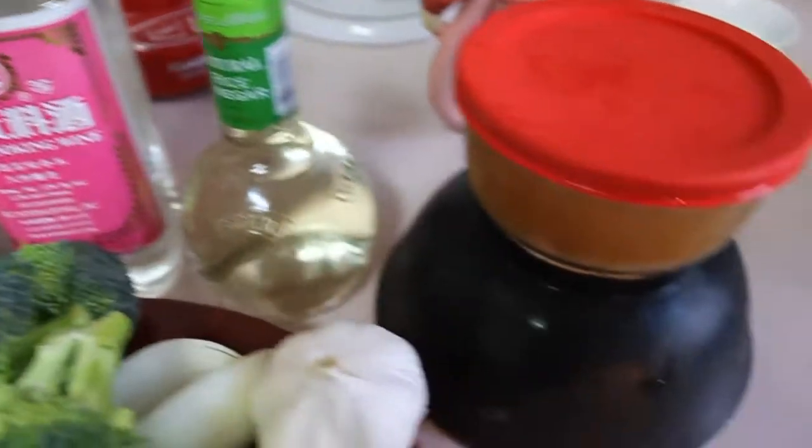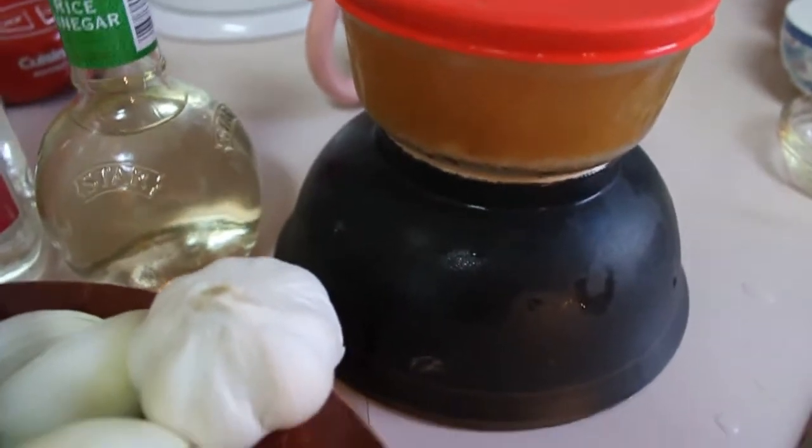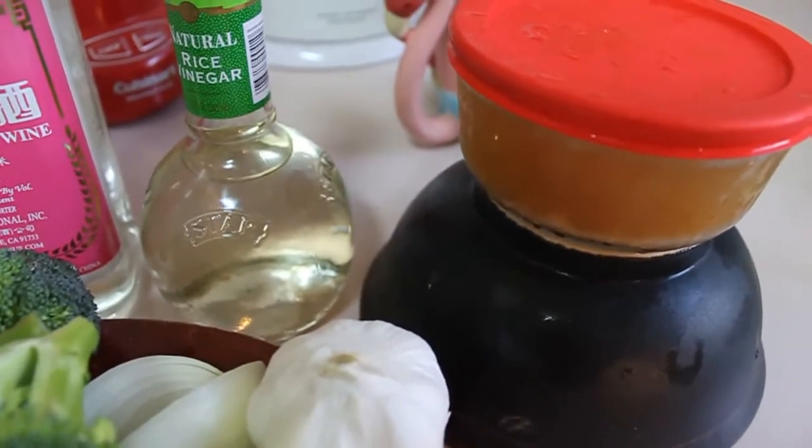I also have my own homemade chicken broth — I make the broth and then I freeze it. You can use bouillon, but I prefer this because it's healthier. And of course the broccoli — I forgot that. And that's it.